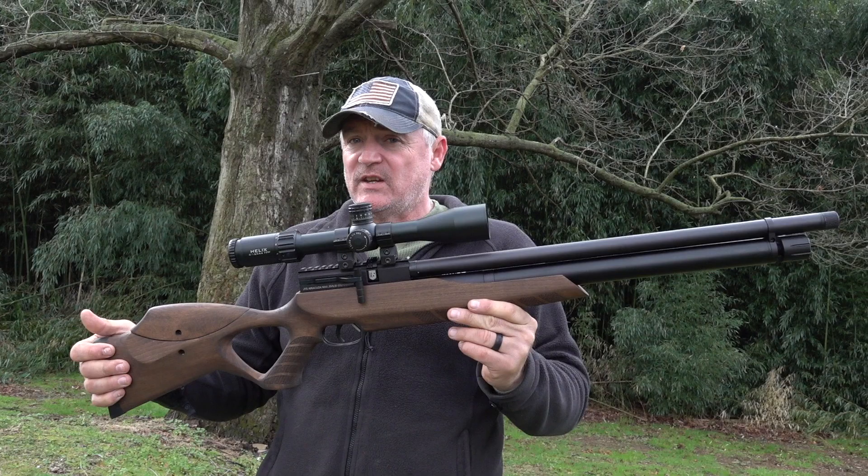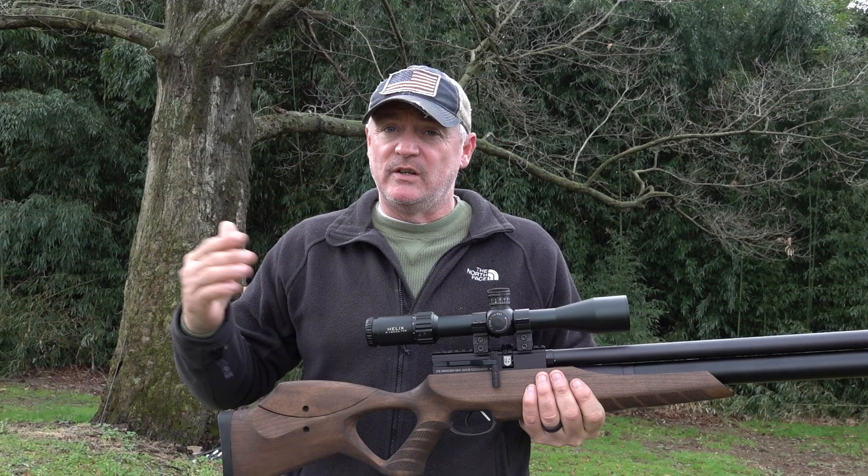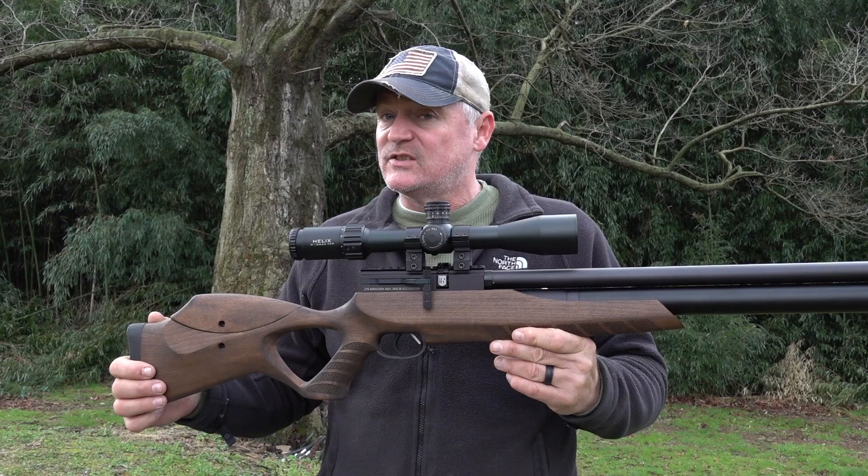One thing we noticed in pre-testing was the accuracy is outstanding. We've got the Element Optics 4 to 16 first focal plane on top, which is something we're starting to use a lot more of because 16 power is just a nice scope to have on a beginner gun like this. It has plenty of power and it is adjustable.